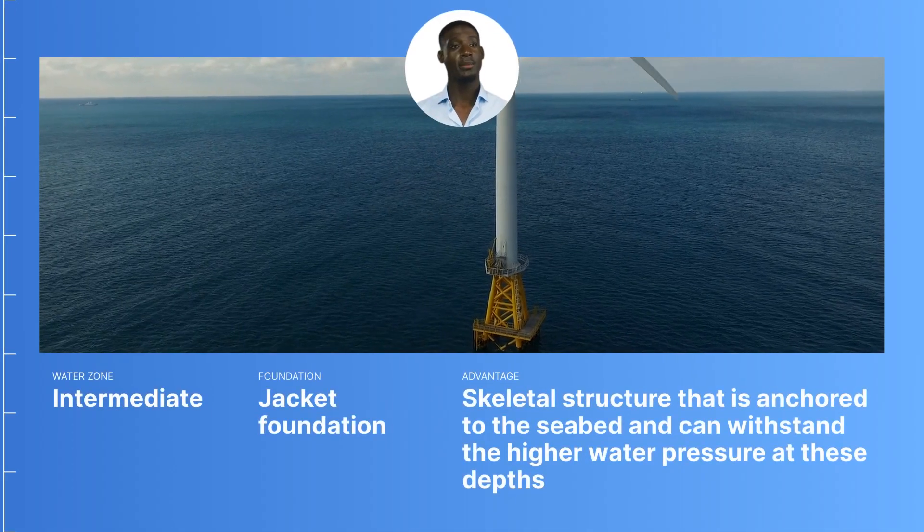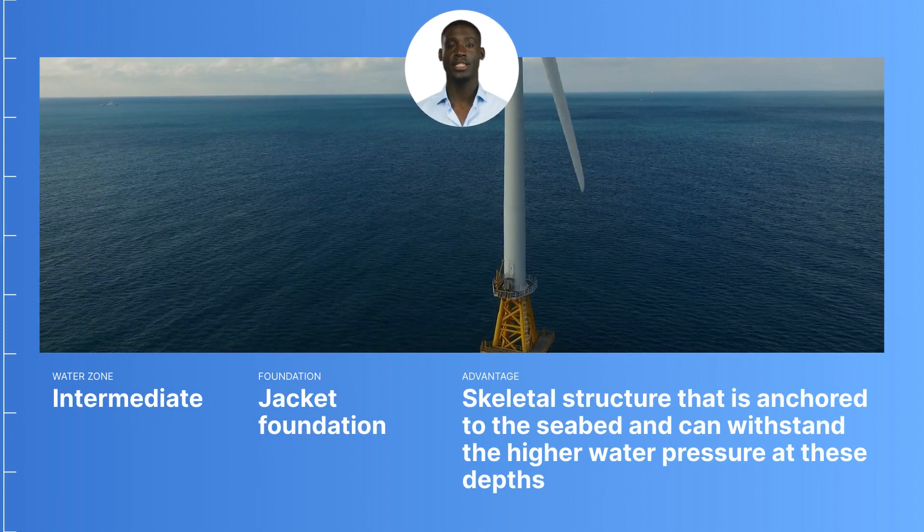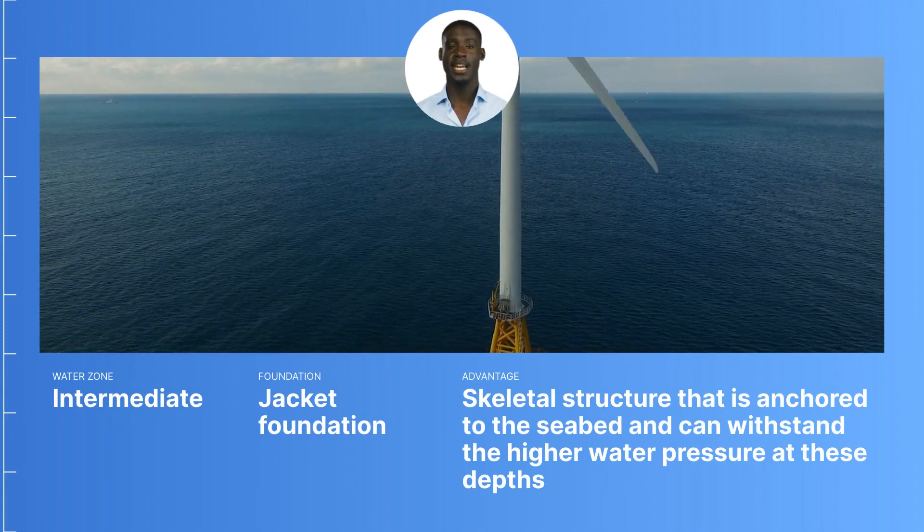For the intermediate zone, we usually employ a jacket foundation. This is a skeletal structure that is anchored to the seabed and can withstand the higher water pressure at these depths.